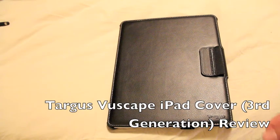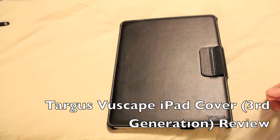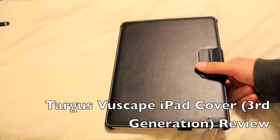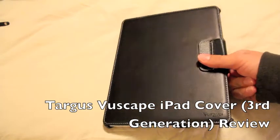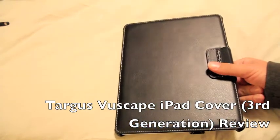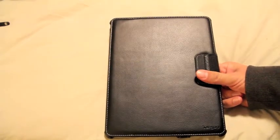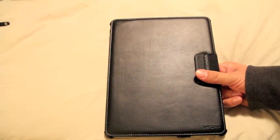Hey everyone, this is my review of the Targus Viewscape iPad 3rd generation cover. This is the cover for the new iPad, or iPad 3, or iPad HD — the 3rd generation. I just picked this up from Best Buy. This is the best case that I have found so far for the iPad 3.